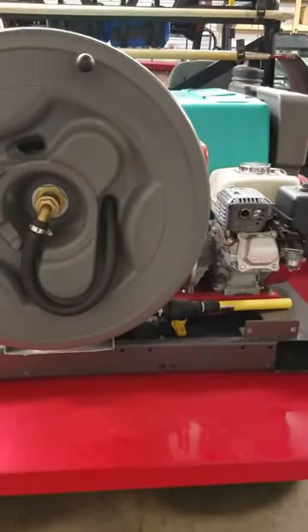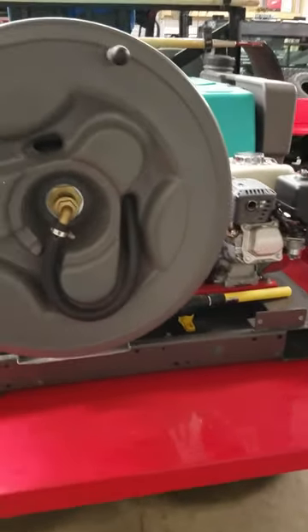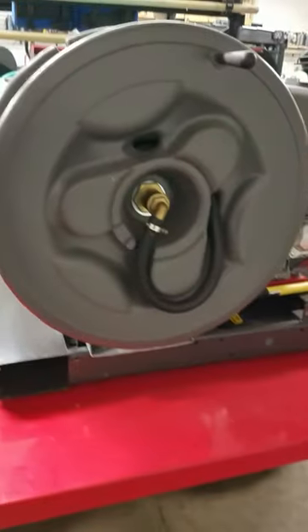Hello, today we have a Benmore skid unit, fire suppressant unit, with the real hose.